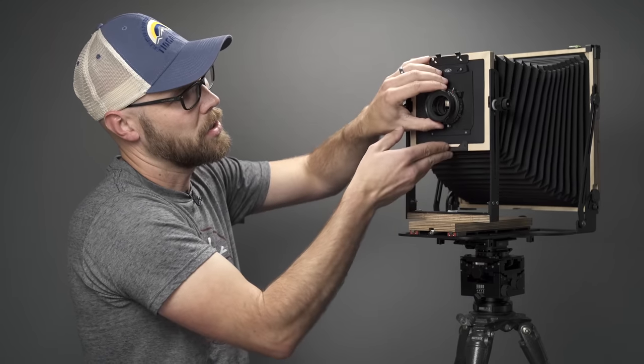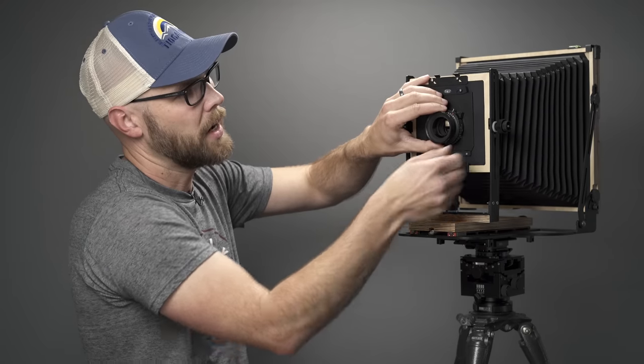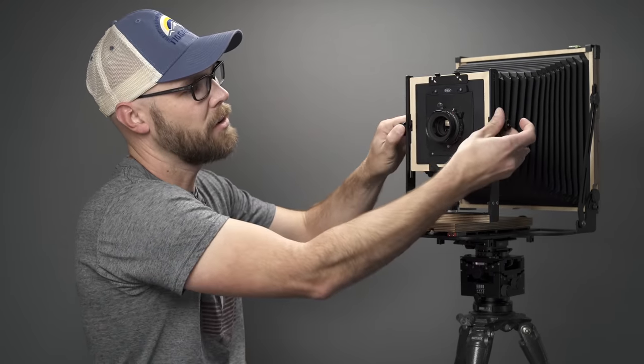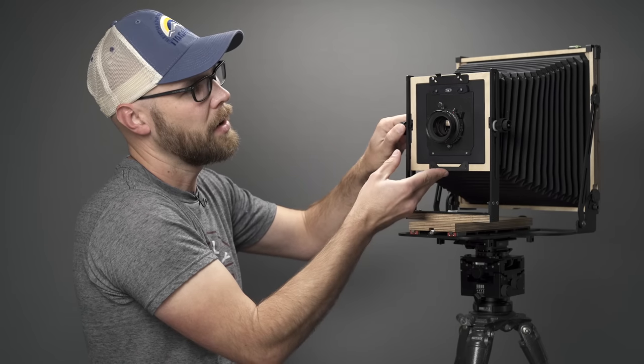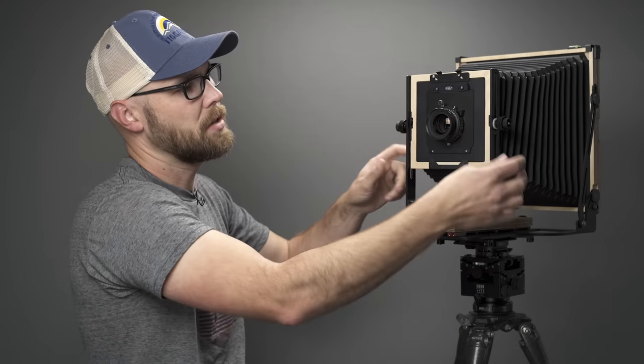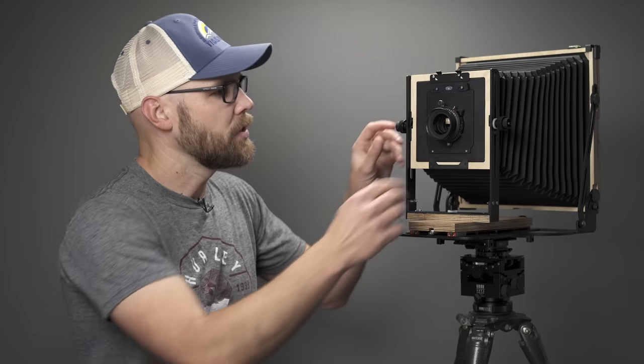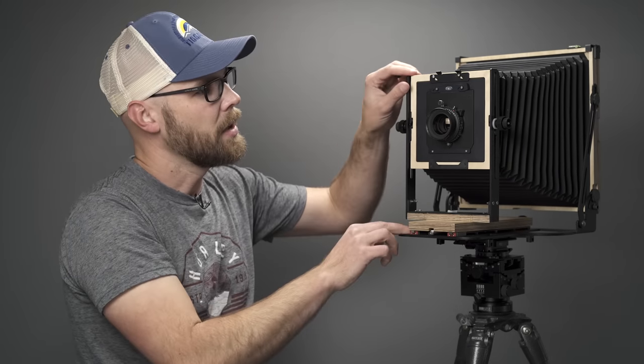I would recommend adjusting your rise and fall first and then adjusting your tilt, because when the rise and fall control is loose you have a little bit of play. Adjust rise and fall first, then adjust the tilt — everything's going to be absolutely rock-solid. The front standard here is beefier than on the first generation. On the first gen I had to wrap gaffers tape around the lower post to make it more stable, but this one doesn't need that. With everything locked down, the front standard is really rigid.